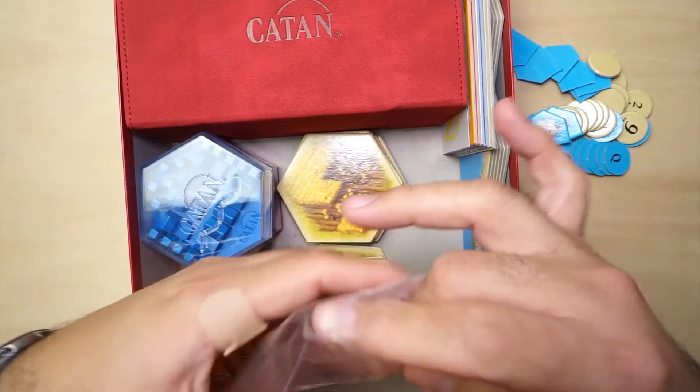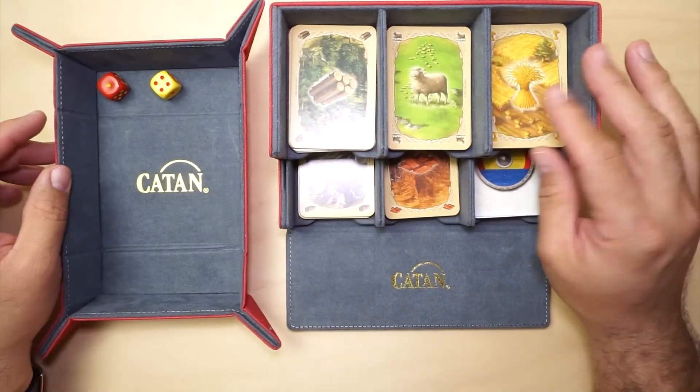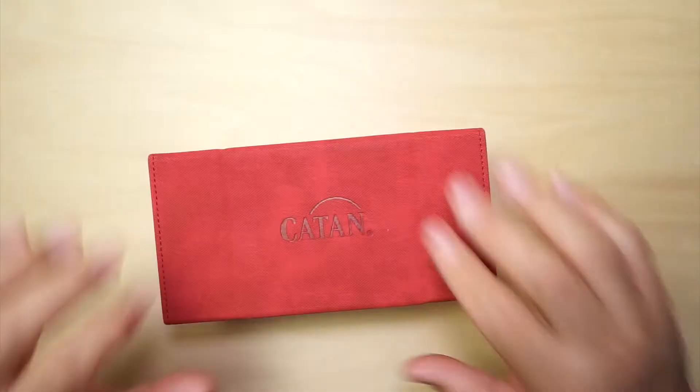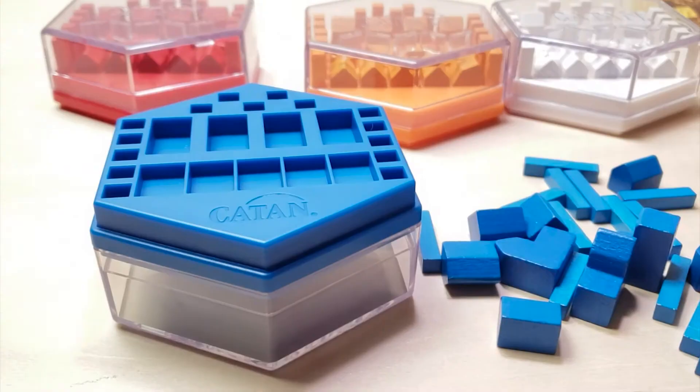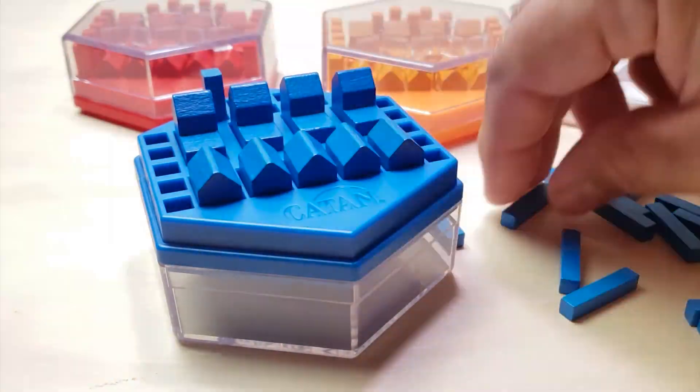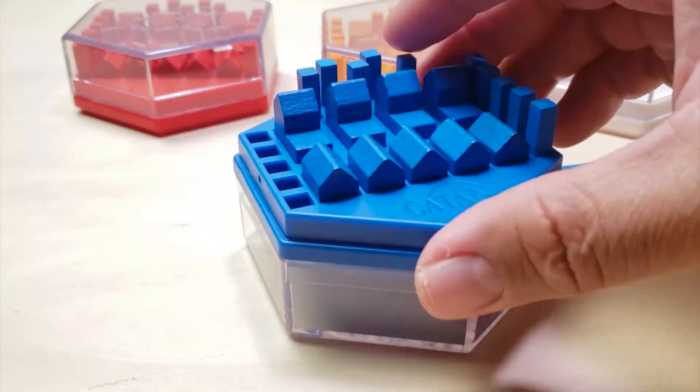But if you wanted a way to keep your pieces organized and contained and have some good accessories for it, I definitely recommend these products. I want to thank you so much for taking the time to watch this video. There are more unboxing videos in the channel.